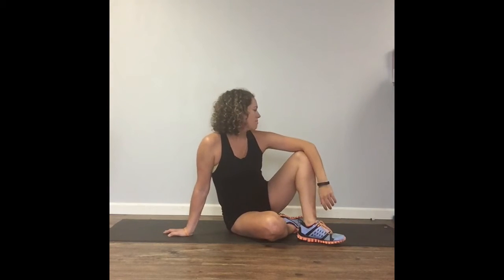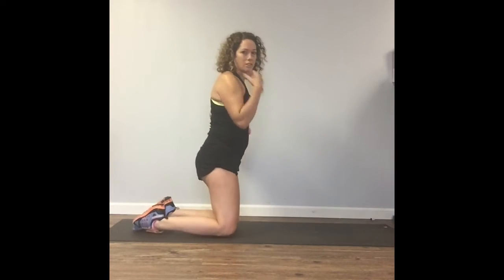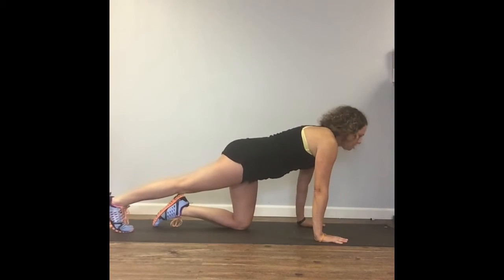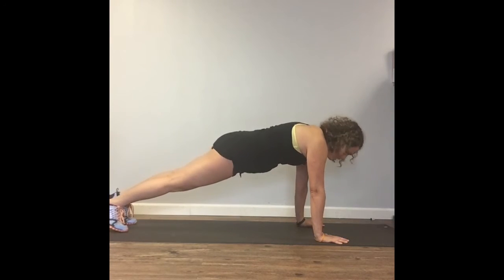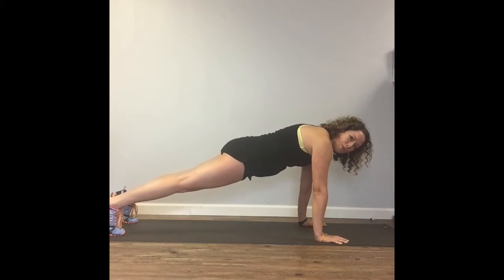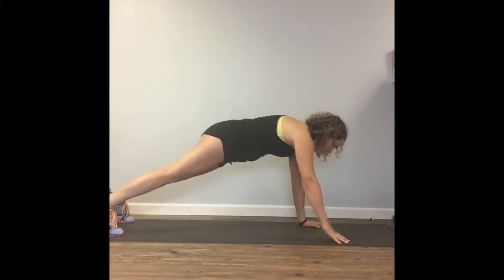Let's get started. The first move for today is going to be plank shoulder taps. We're going back into the plank move that we did earlier this week. Your hands are directly below your shoulders, and we're just basically going to do taps. Your feet should be shoulder width apart, sinking your weight back into your heels. Belly button should be contracted up.